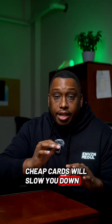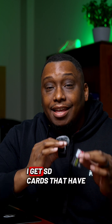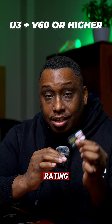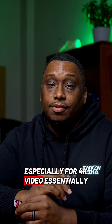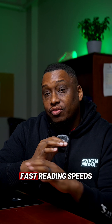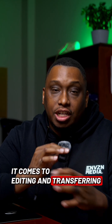Cheap cards will slow you down or eventually corrupt your footage. So when it comes to shooting, I get SD cards that have a U3 or V60 or higher rating, especially for 4K video. Essentially, all that means is fast writing speeds and fast reading speeds, which saves me time when it comes to editing and transferring files.